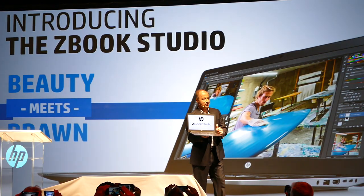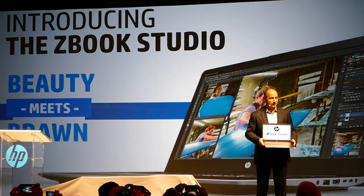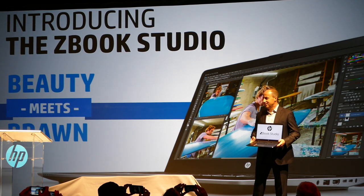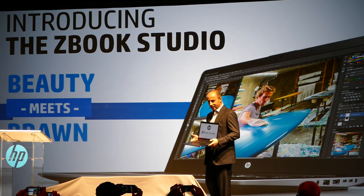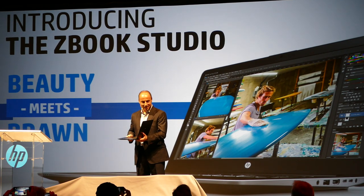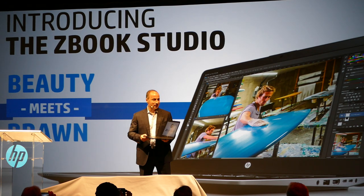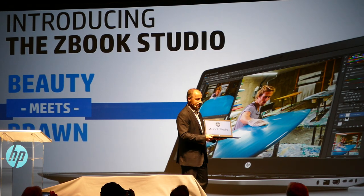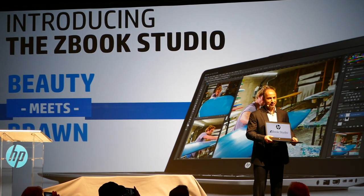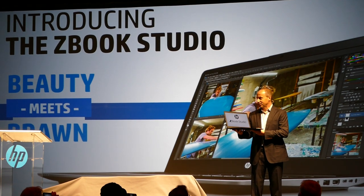The HP ZBook Studio is truly where beauty meets brawn. As you can see, this is sleek, it's beautiful — it's kind of a sheep in wolf's clothing. This has the DNA of an HP Z desktop: uncompromising quality and tremendous performance in a very, very thin form factor.